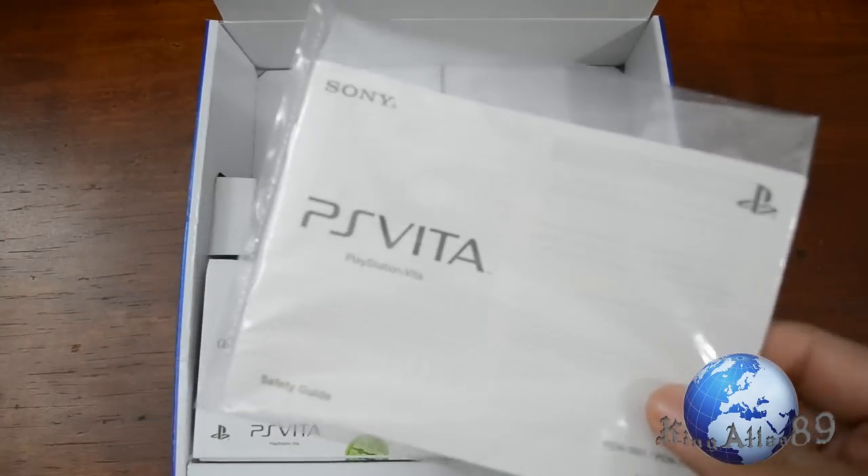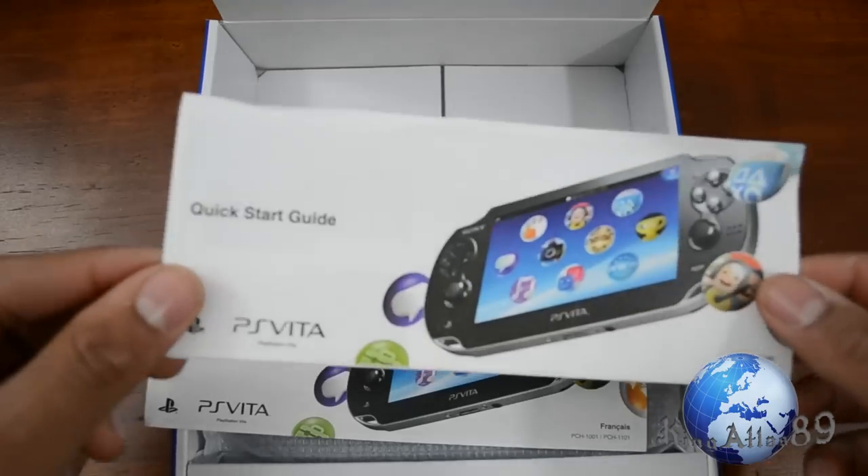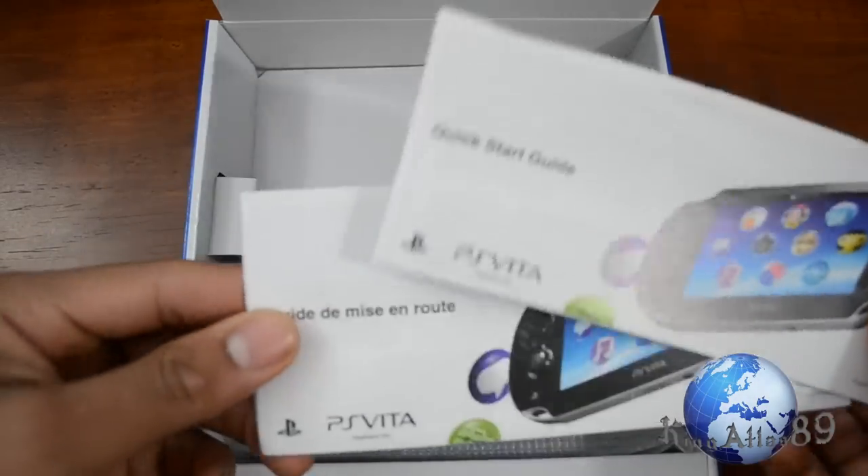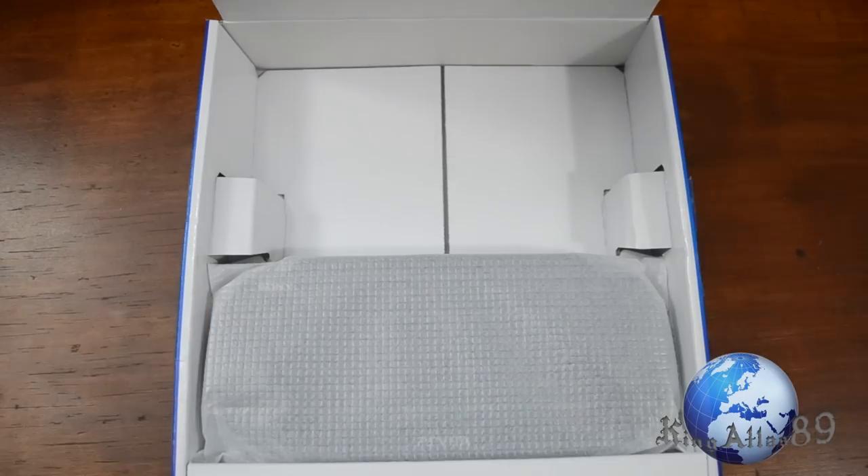We have the safety guide, though I don't think I've ever read a safety guide in my entire life. We have a quick start guide, which I'll never read, and we actually have one in Spanish, so that's always a good thing.